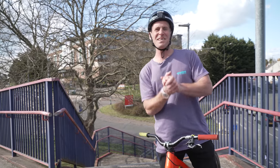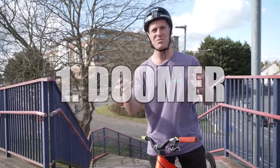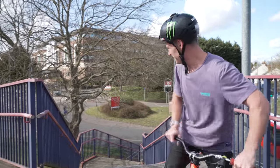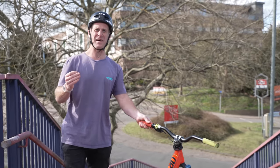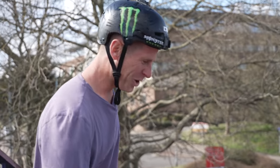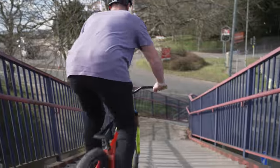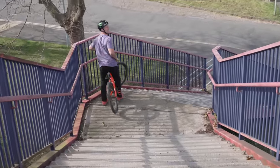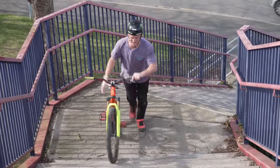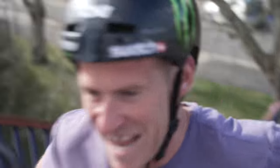Straight into number one then, this is how to do it — or in English, how to ride down a stair set. Basically, you just do it. A lot of people have watched the vids and been like, wow that's so cool riding downstairs. It's literally the easiest thing on earth, you just roll like that. Make sure your weight's back a bit, go slow for the first time and then you can send.